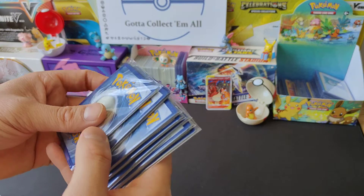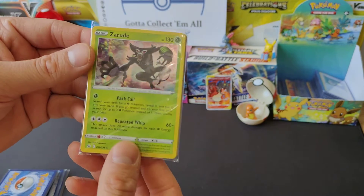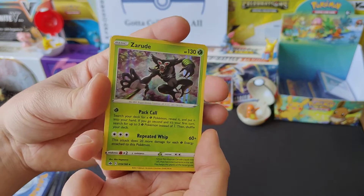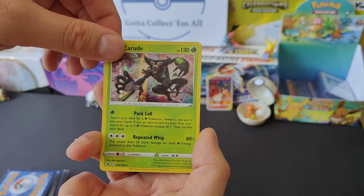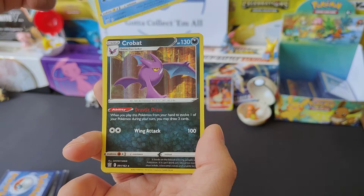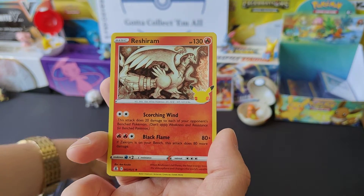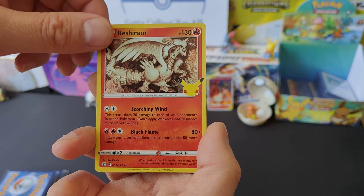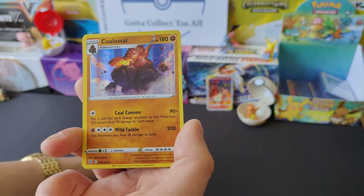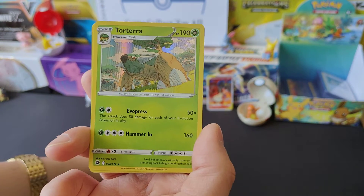All right, we'll go with one of these. Nice - holo Zarude from Chilling Reign. I'll take this out of the sleeve quick because there's going to be quite a few here to look at. So that's the Zarude holo, Artillery holo, nice holo Crobat, Rillaboom from the 25th Anniversary Celebration set. Got quite a few of these, but when you buy a bundle you can't obviously be picky and choosy. Coalossal - very nice.